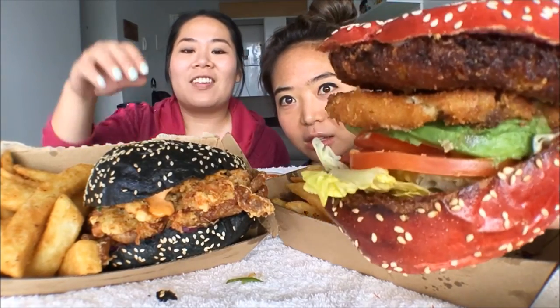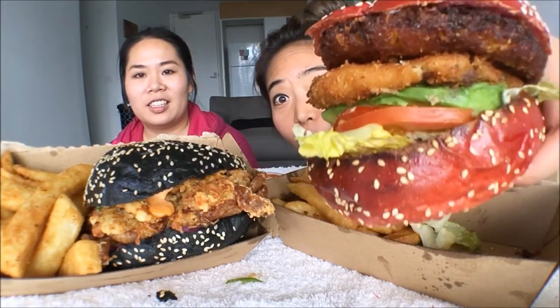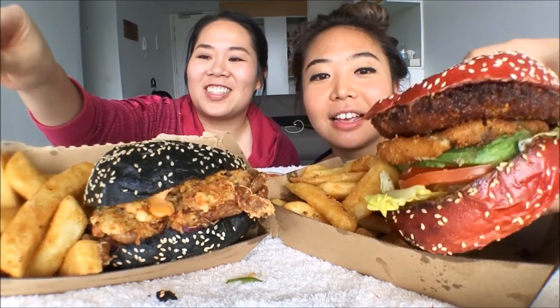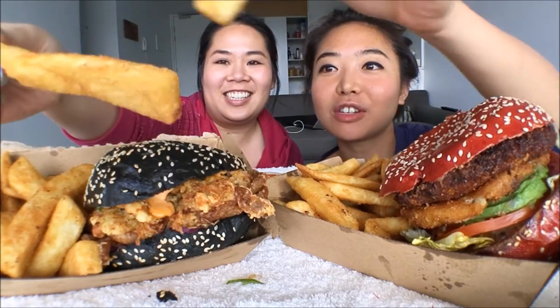It just so happens we got a black one and a red one. I didn't think your one would come with a red bun. I wonder if it's a beetroot bun or something. But these burgers — look how big that is! It's pretty hefty. I can't really pick them up. And really chunky chips. Look at the size of that — and they're really crispy.